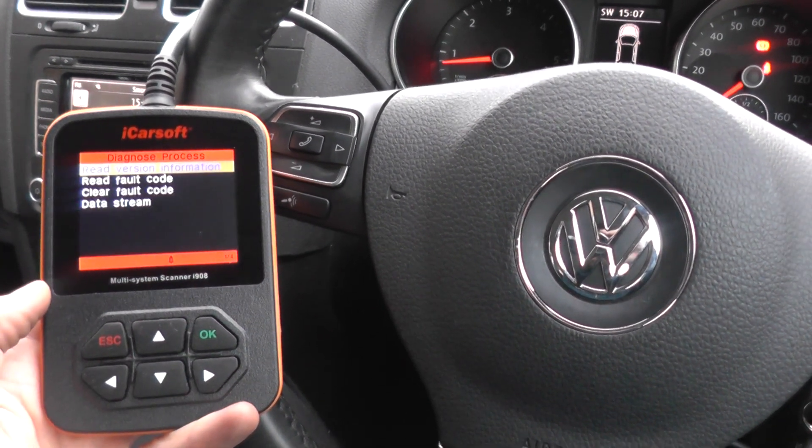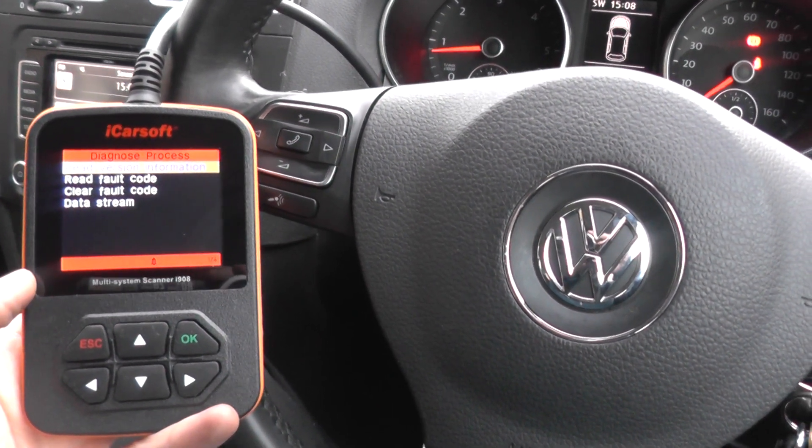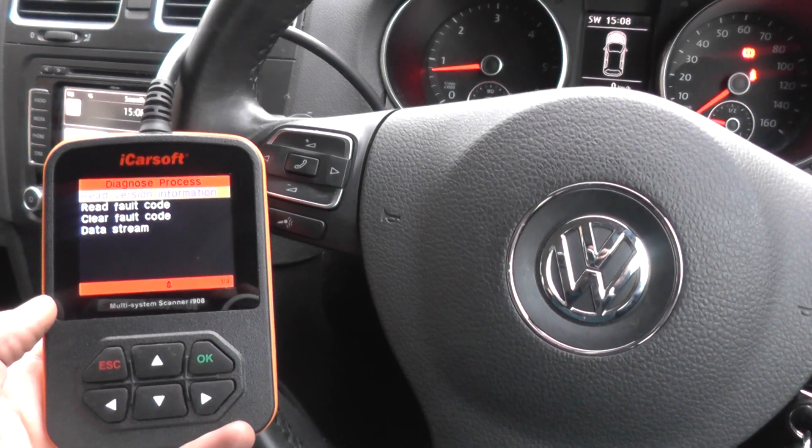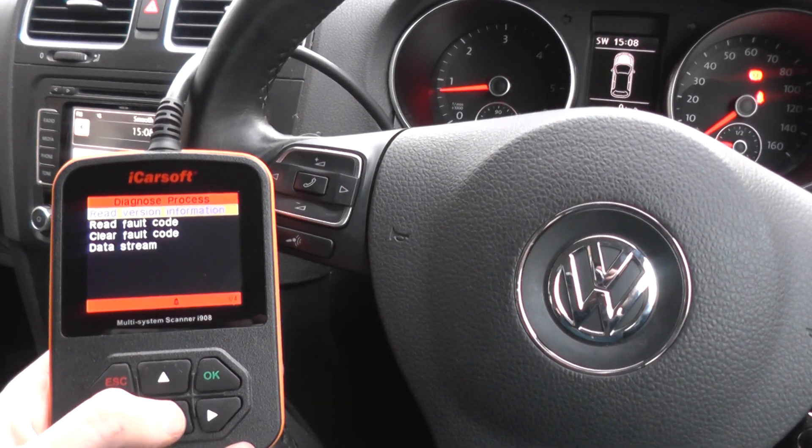Now in this particular vehicle we don't actually have a parking sensor fault. The purpose of the video is just to show you how you would do it if you did have a sensor fault or parking assist fault in your vehicle.